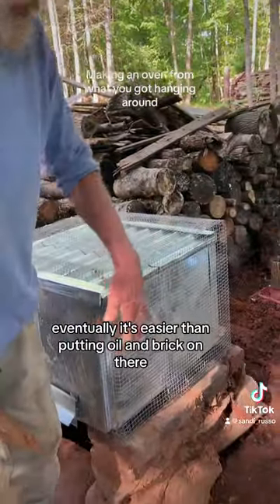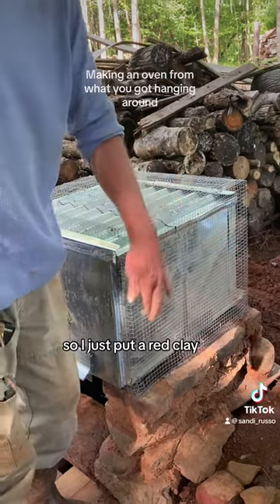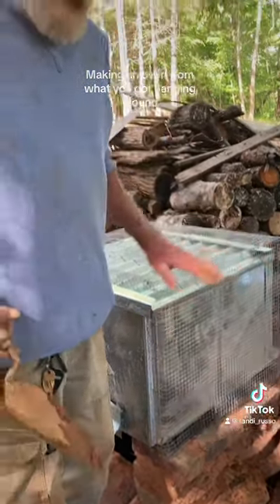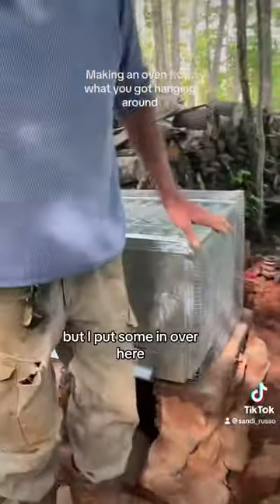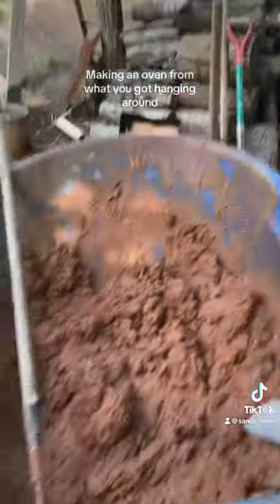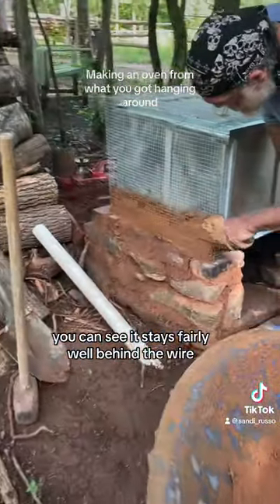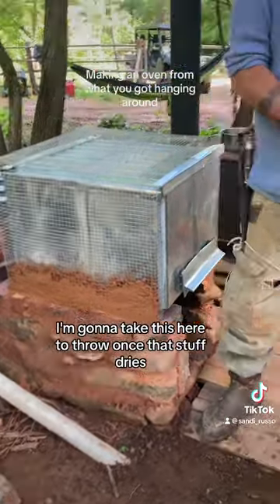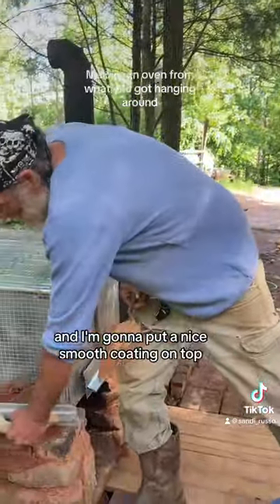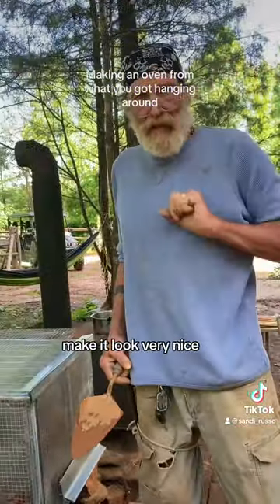It's easier than putting all the brick on there and hoping they stay with the clay, so I'm going to put a red clay surrounding on this. You can see it's empty over here but I put some in over here. It stays fairly well behind the wire. It'll be a little uneven at first, but later I'm going to put a nice smooth coating on top to make it look very nice.